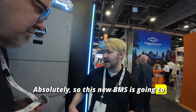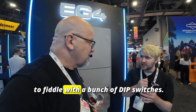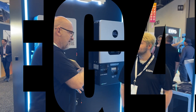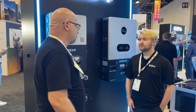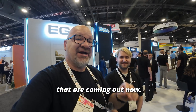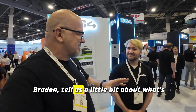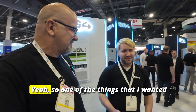Hey guys, welcome back. We're at RE+ in Las Vegas. We're here with Braden and one of our favorite companies, EG4. EG4 has got some new amazing products that are coming out. Now Braden, tell us a little bit about what's going on with the new products and how it's going to benefit us.